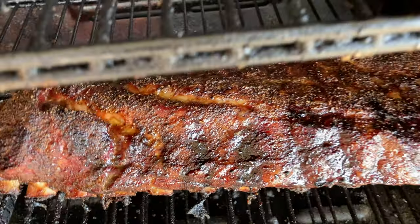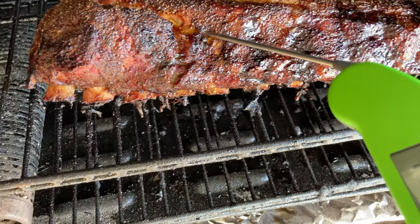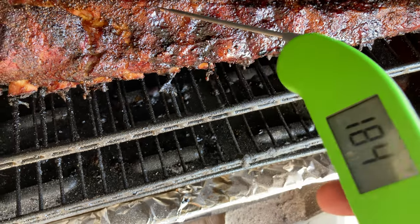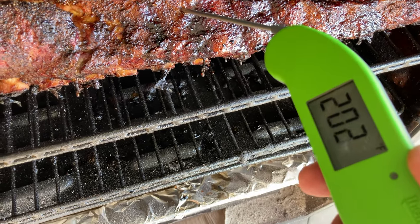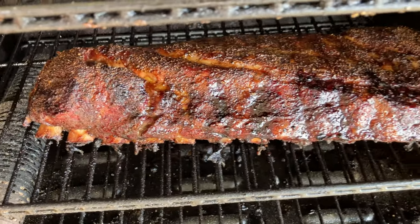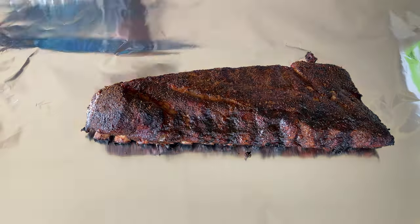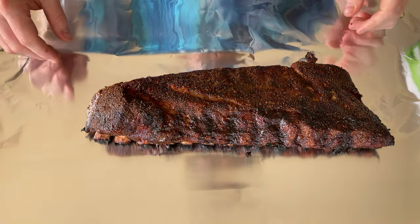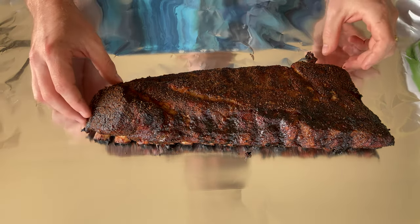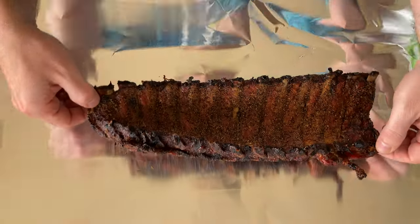We just took our foil ribs out and are getting them ready to go back in. I want to check the temp on the no-wrap — they're pretty much ready. 202, 203 degrees — those are ready to rock and roll. We're going to get them out, get them onto some foil, and just let them rest.